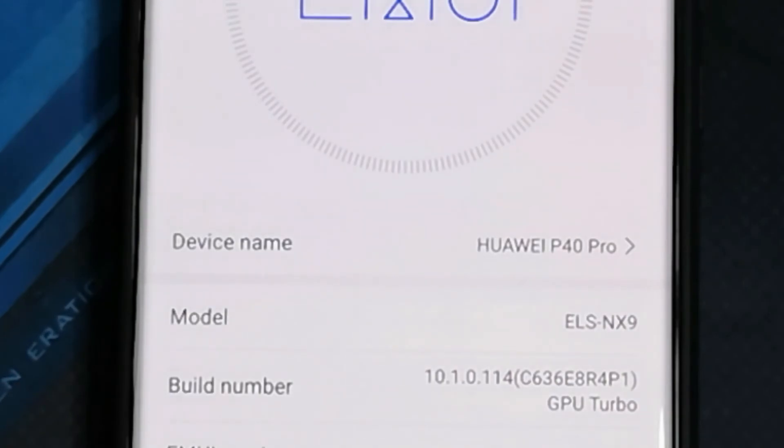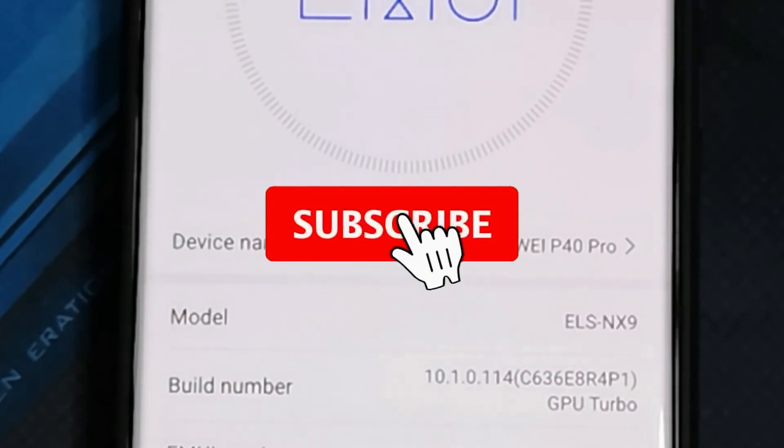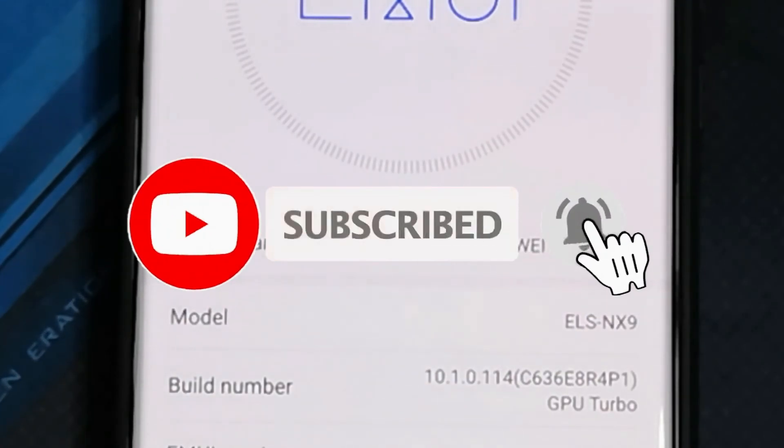So that's it for this quick video here guys. Let me know if you have any problems getting this to work on your devices and I'll try to help out. But until then, like and subscribe, hit that bell icon notification, and see you all on my next one.